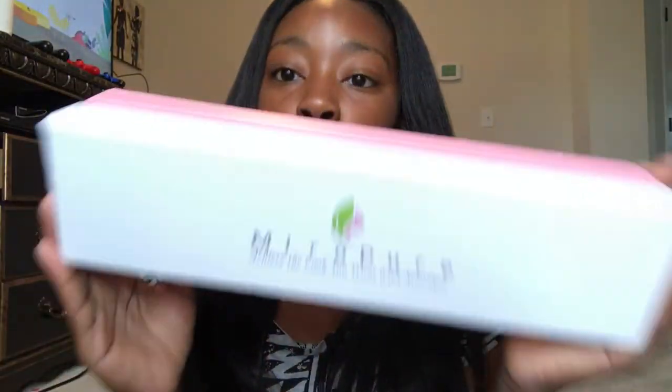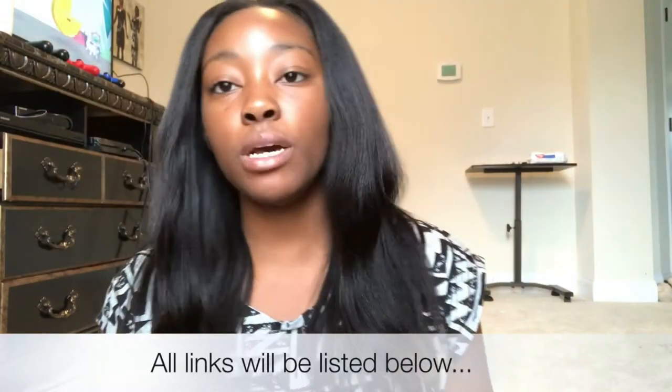Hey everyone, welcome back to the Good and Bad Life of Brittany. Today I'm going to be talking about this company I'm working with called Micro Myrobe, which is actually a company based off of Amazon.